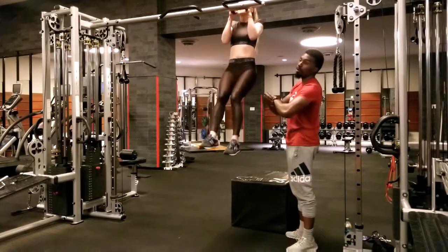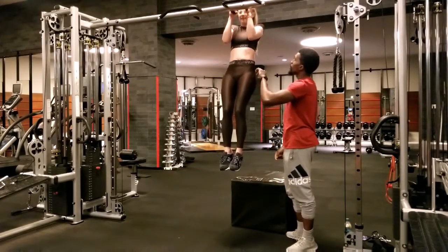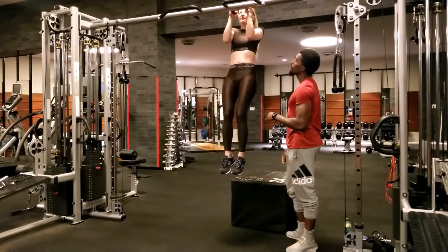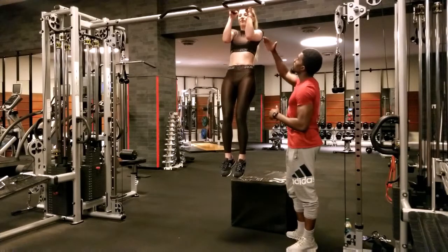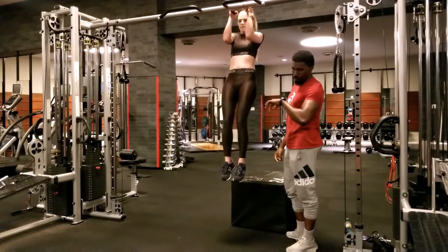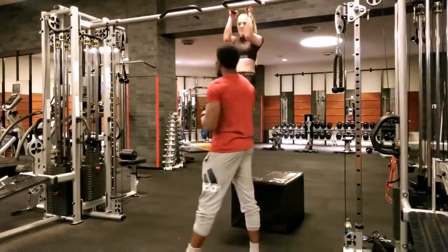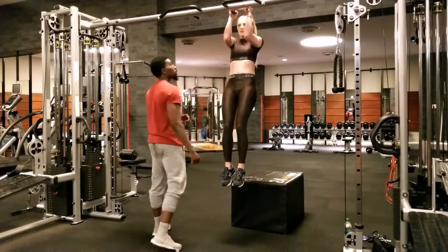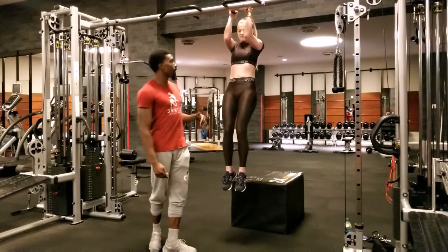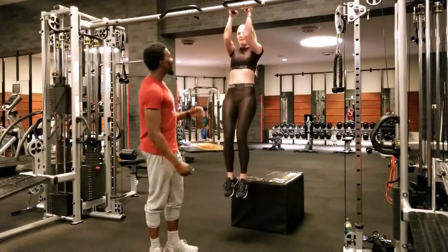And now she's going to come down a little bit closer. 1, 2, 3, 4, 5, 6, 7, 8, 9, 10, 11, 12, 13, 14, 15, 16, 17, 18, 19, 20, 21, 23, 24, 25, 26, 27, 28, 29, 30.